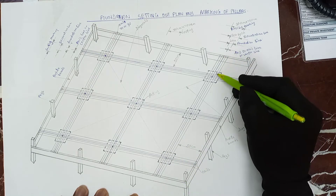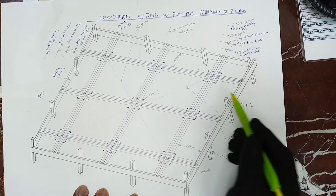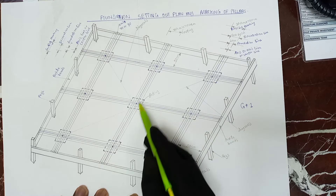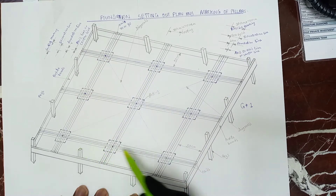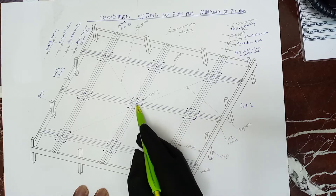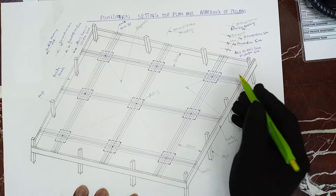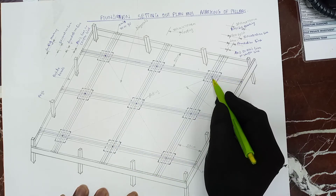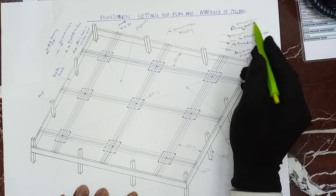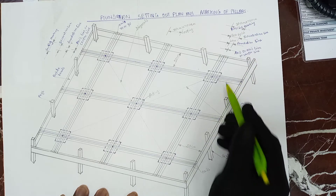These are the axis to axis lines that you are seeing — they are blue like this. And all these dots you are seeing are at the center of the footings. From the center, the footing is 100 centimeters all square, which is one meter all square.